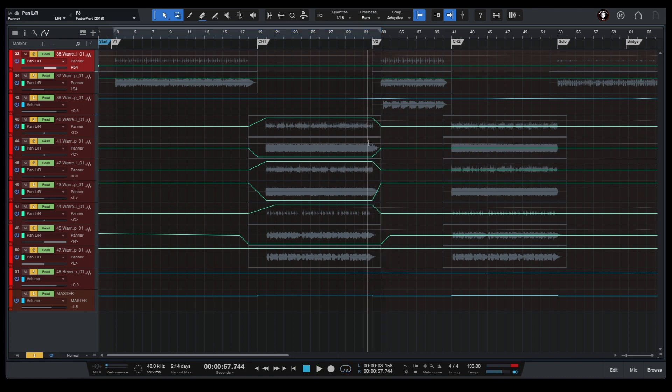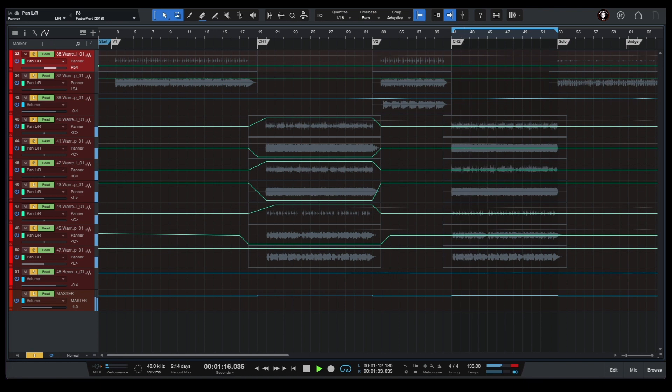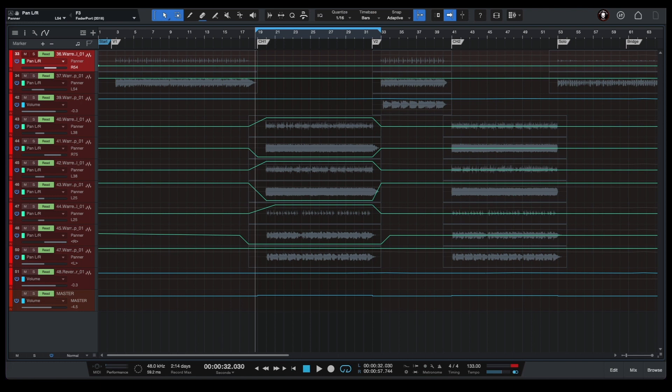And now let's compare this chorus part section of our guitars to our second chorus where our guitars are placed in the center only. And now let's have a listen to our guitars in the mix.